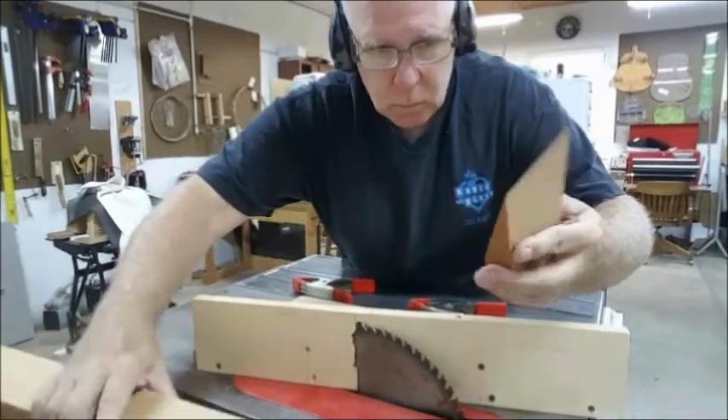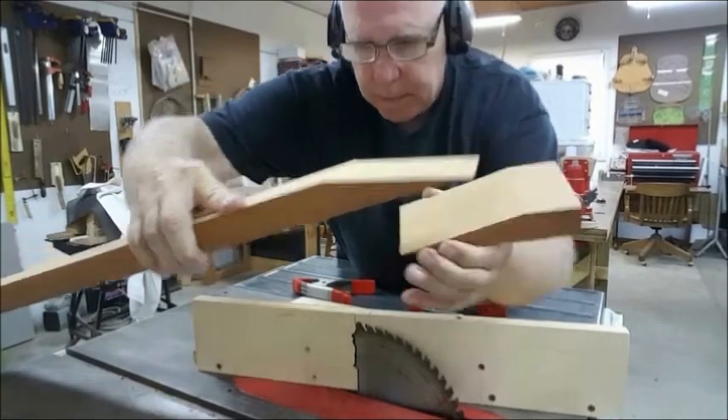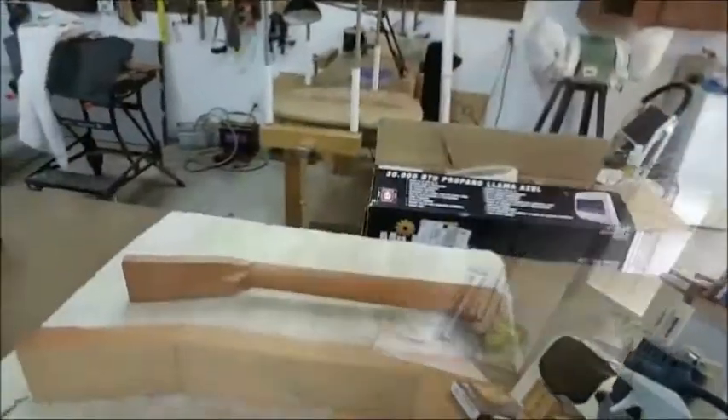It looks pretty good. Once it gets planed down, it's going to get glued up to the neck. I'm going to measure my nut, measure back to the tenon length, cut that piece off, and cut my heel stack for the heel glue-up. What I've got now I can compare to a completed neck so you can get an idea of what that looks like. The next thing I'm going to do is cut the truss rod slot down through the top of the neck, then set up my routing table and make that cut.